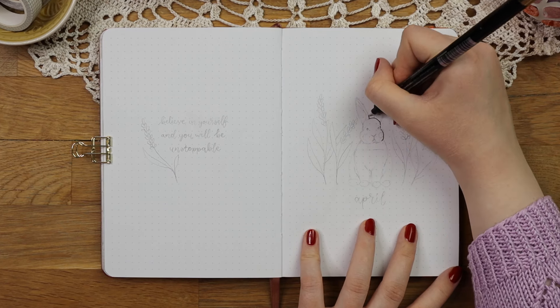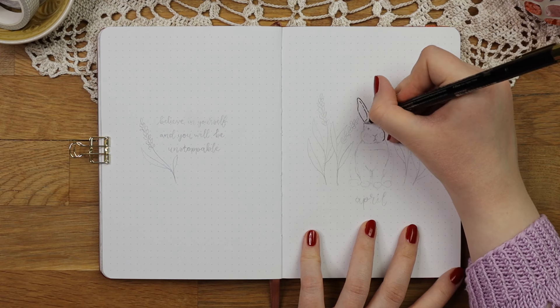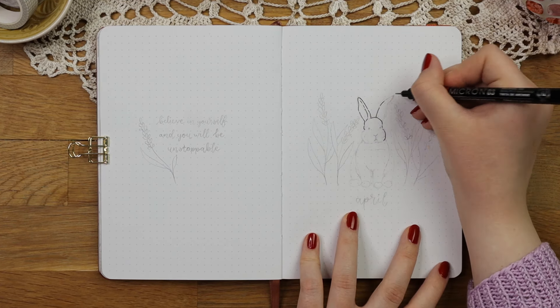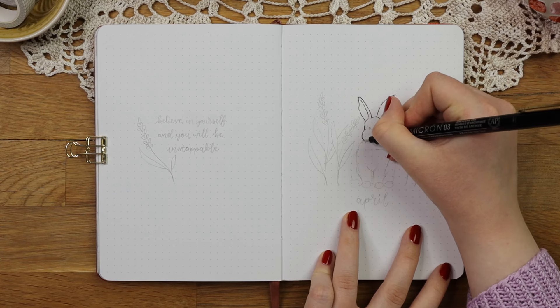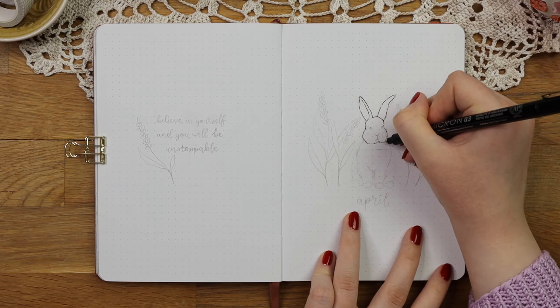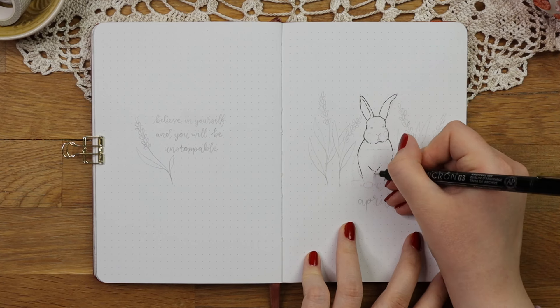I wanted to keep my setup very simple this time because I didn't have a lot of time to set it up, so I went for this bunny theme with lavenders. I looked up some reference photos for the bunny from Unsplash to get the proportions right, and that helped a lot with the process.